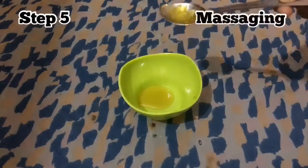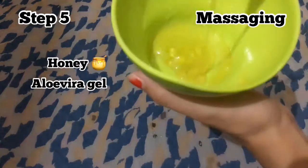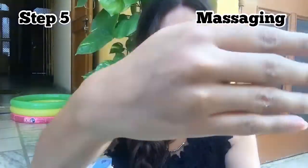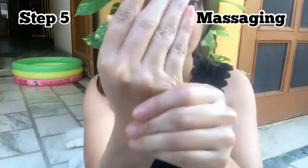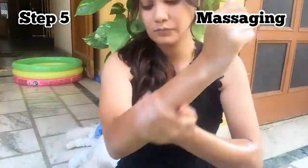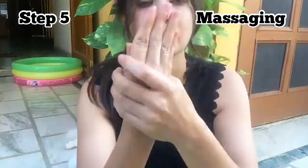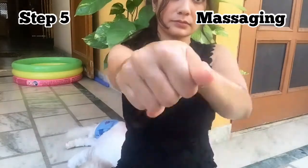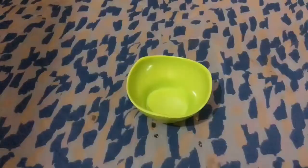Now we are going to massage. I have two things: honey and aloe vera gel. You mix them well — I have already made the aloe vera gel. Now we are going to massage. You can see that my skin is very clean and soft after scrubbing — the skin is very smooth. Now we will massage your hands properly. This massage will be very gentle. The area of the nails is very important to massage.